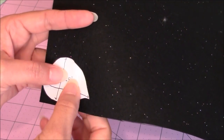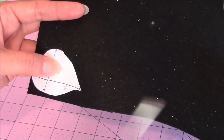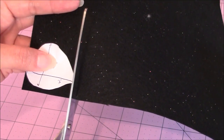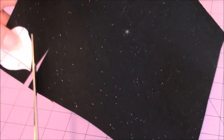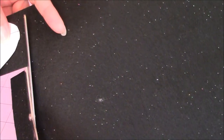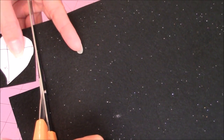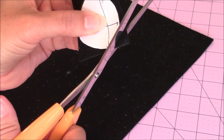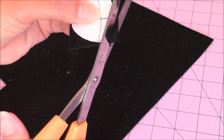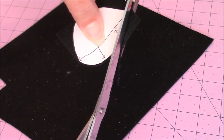This is the bottom of the eye — I'm going to place it right on my felt, the black glittery felt I chose for the bottom of the eye, and I'm just going to cut a square around this piece. Then I can take and finish forming the outline, just cutting around the paper outline that I have.